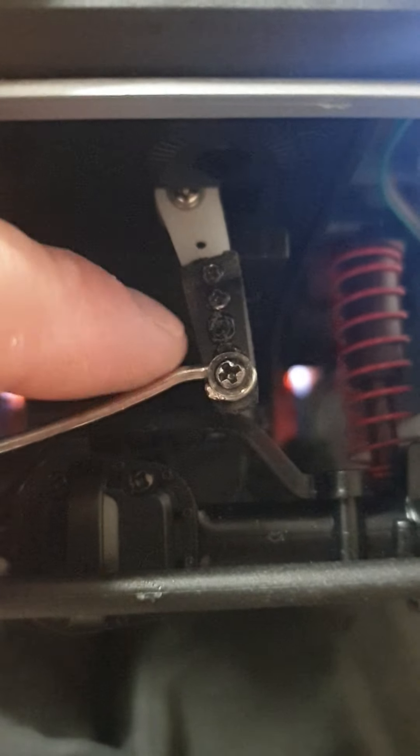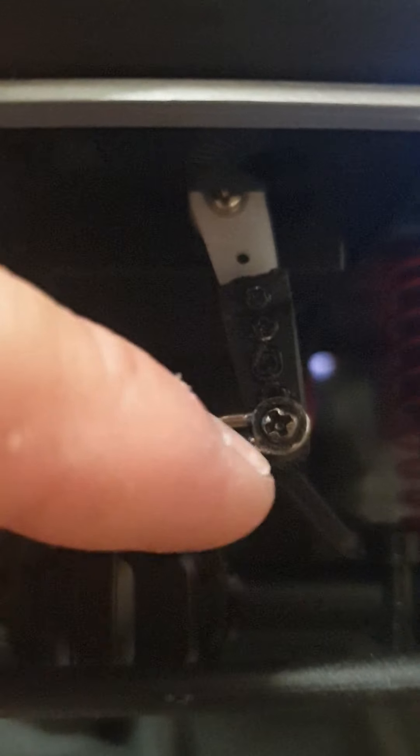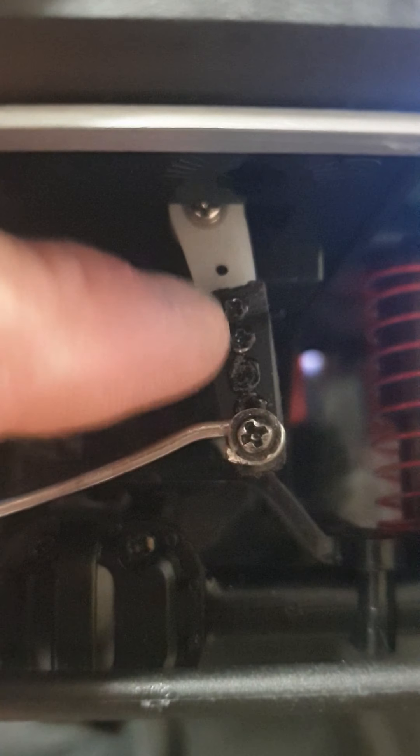I lengthened the servo arm with a piece of scrap plastic that was lying around. I cut it and filed it, and I made a few holes because I wanted to test which length was best. I'll cut out a new piece and make it the same length with only one hole.